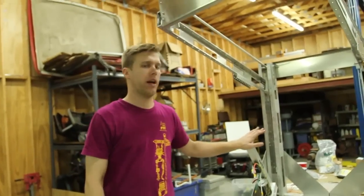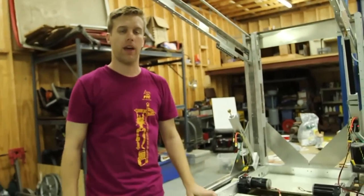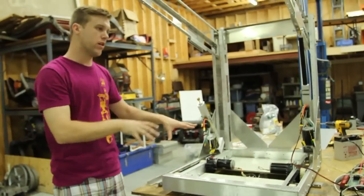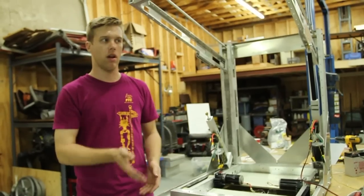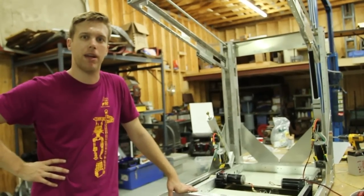We've got to get our actuator mounted and wired up, and our gripper on the front — start playing with that. We also need to get our tote alignment mechanism, the power wheel mechanism, onto the front somehow so that we can corral these totes into our gripper, lift them up, and prepare our stacks. We'll see if we make it.